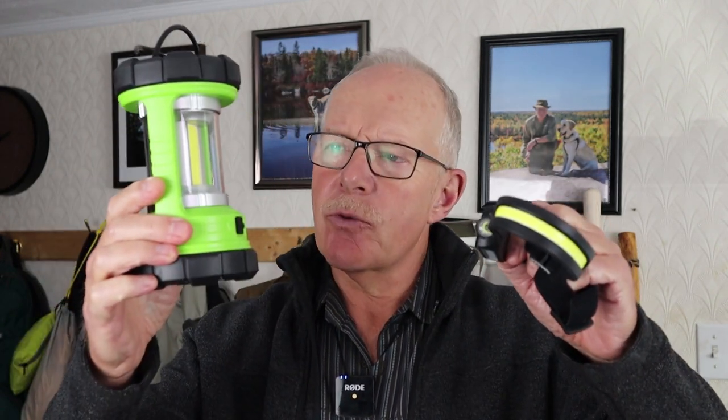I have two products I want to share with you today: a headlamp and a camping lantern from a company called HocoLite. If you're interested in hearing more about these, keep watching.